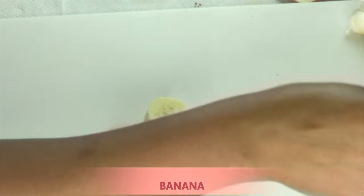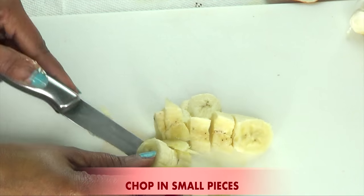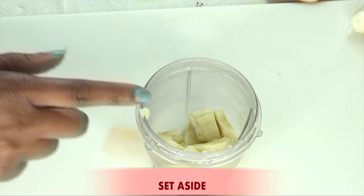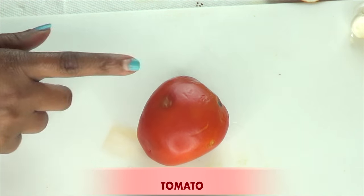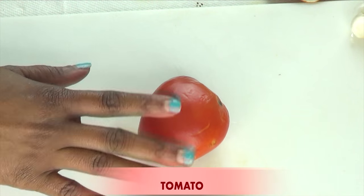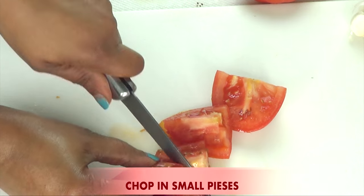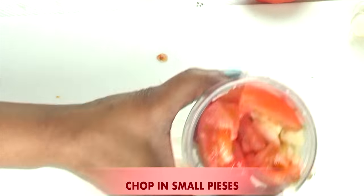Put the banana peel to the side and chop the banana for easier blending. I have a small blender so I like to chop it first. Once the banana is chopped, I place it in the blender. But before I blend, I'm going to add a second ingredient along with the banana. Here I have some tomato. Tomato contains properties that can help to brighten and lighten the skin, and clear the skin of spots and blemishes. I'm going to use half of a medium plum tomato, chopped, and add it to the blender along with the banana.